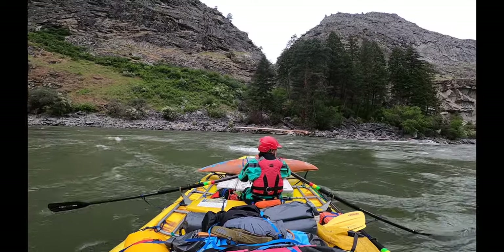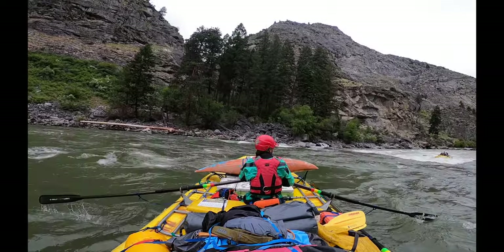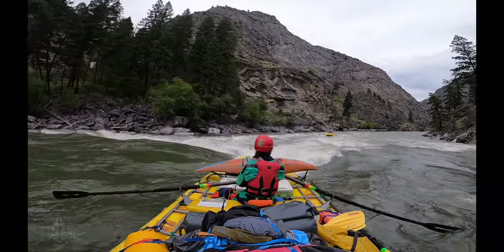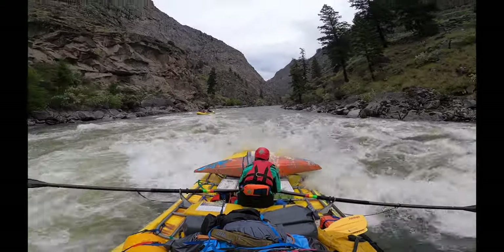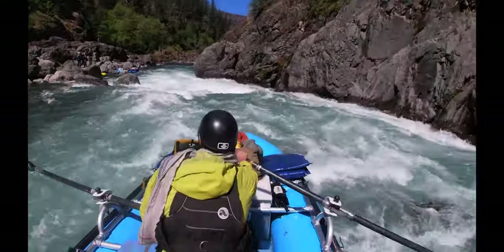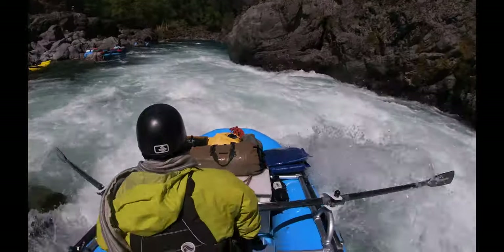Here we are at Redside Rapid around five feet on the Middle Fork of the Salmon. As Ellie's looking downstream, right in front of her there's a hump and a hole. Further to the right there's another little hump, and she's going to split between the two. At the bottom of Green Wall you'll see a couple of humps — one on the left and one on the right — and we split between them. The humps told us where the bigger holes were.